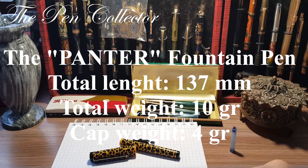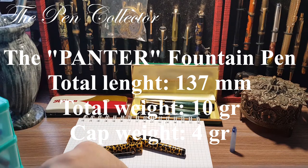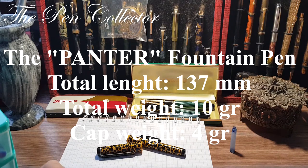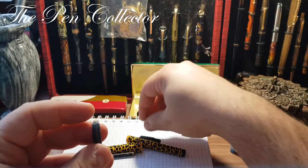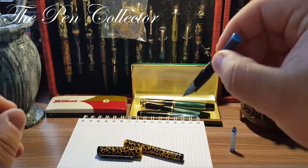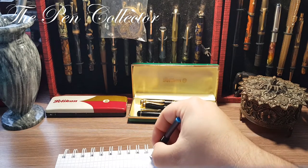I'll leave the dimensions on the screen, and after that we'll do the writing sample. I promised I would use an international-size cartridge, and I have here a nice-looking light blue one. Let's see if it fits — yes, it fits! I'll try to see if I can write with it before I put the barrel back on.